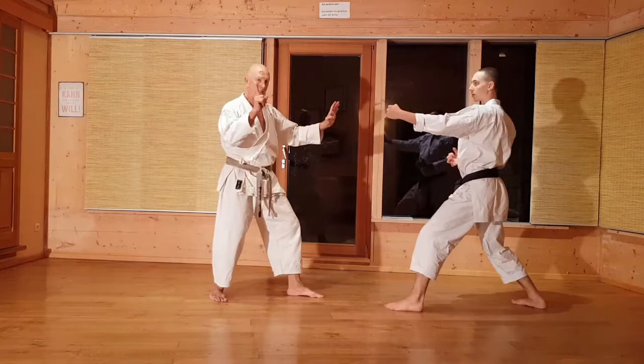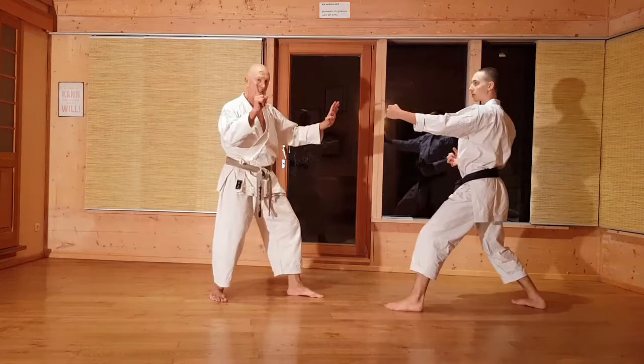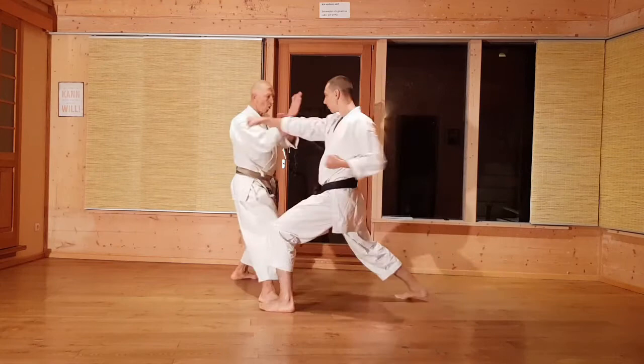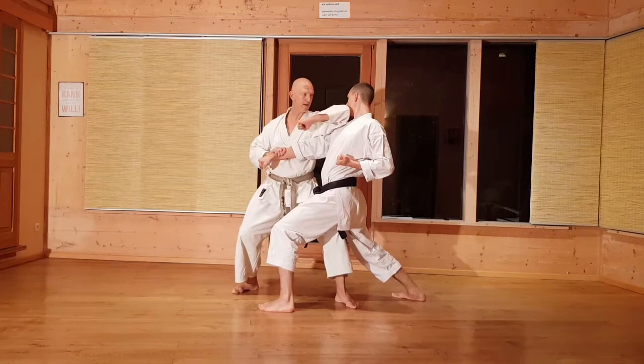Nochmal, langsam. Also von der Bewegung her in der Kata: Ichi, Knie, und vorwärts. Genau wie gesehen. Blocken, blocken, und Schnitt vorwärts. Kann entweder mit dem Ellbogen hier und dann runterdrücken, oder direkt Shuto-Ki zum Hals. Bein ist es okay.